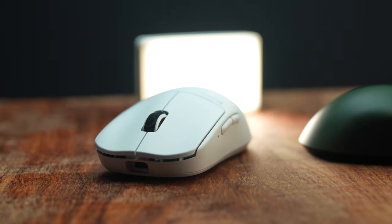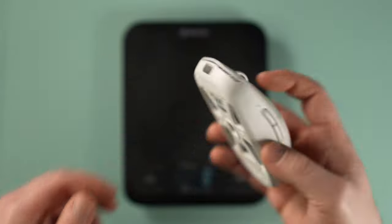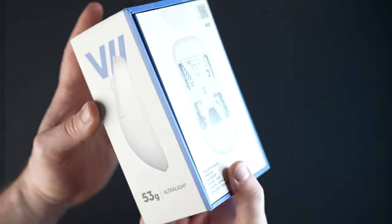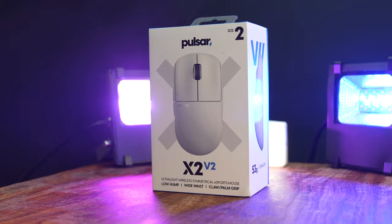I've been using the Pulsar X2 V2 for a few weeks now and I gotta say, I'm a fan. Before we jump into the nitty-gritty, let's talk about packaging. The box showcases the mouse's model, size options, and key features. Speaking of sizes, it comes in large, medium, or mini. What mouse size do you prefer? I went for the medium and I'm pretty glad I did.